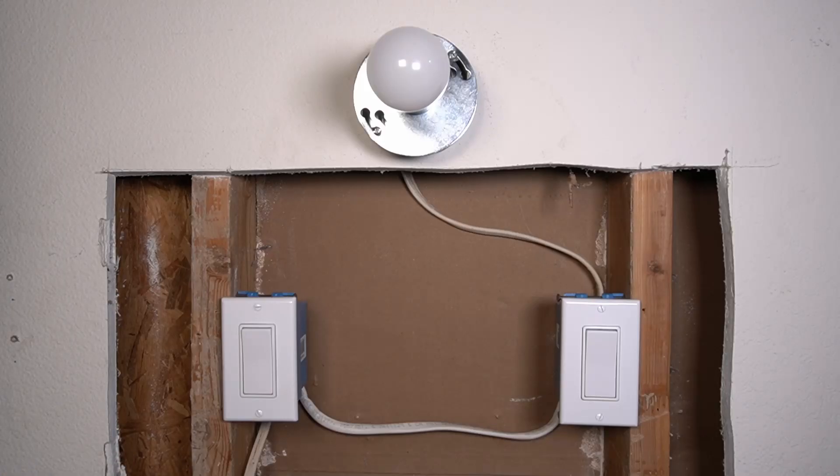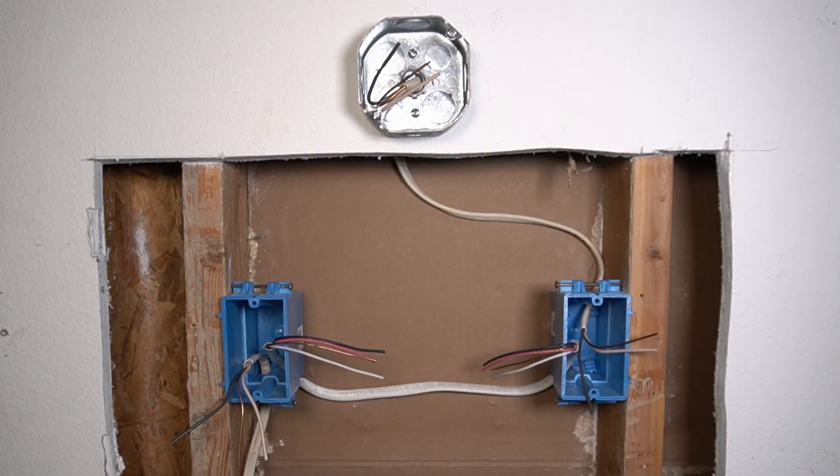Hi guys, in this video I'm going to show you how to wire a three-way switch in your house. To wire a three-way switch we will have to have two switch boxes and one light box. To one of the boxes we will have to have the wire that's called line, because this wire is going to bring electricity to this box.